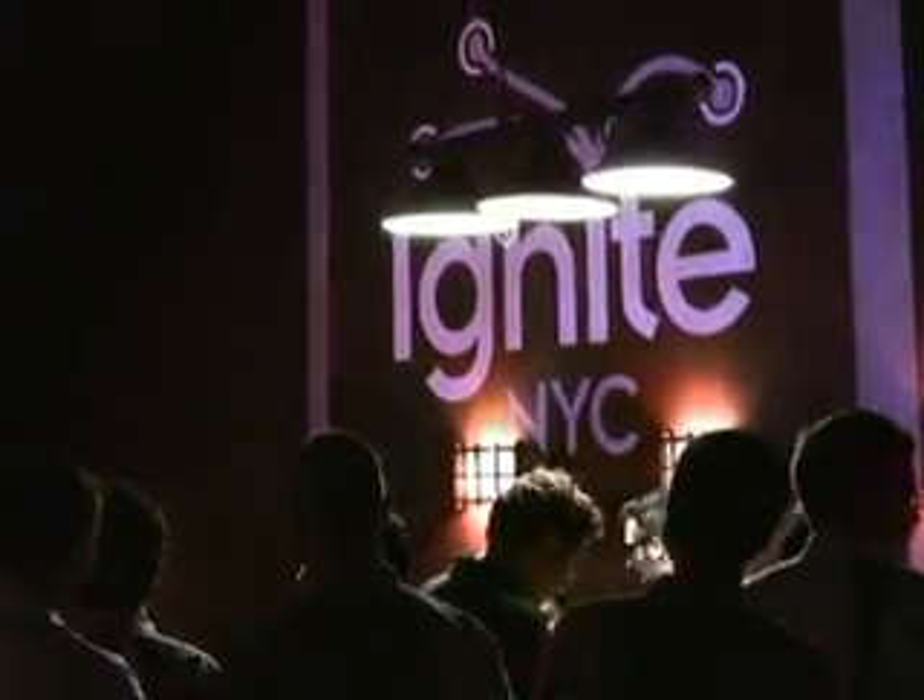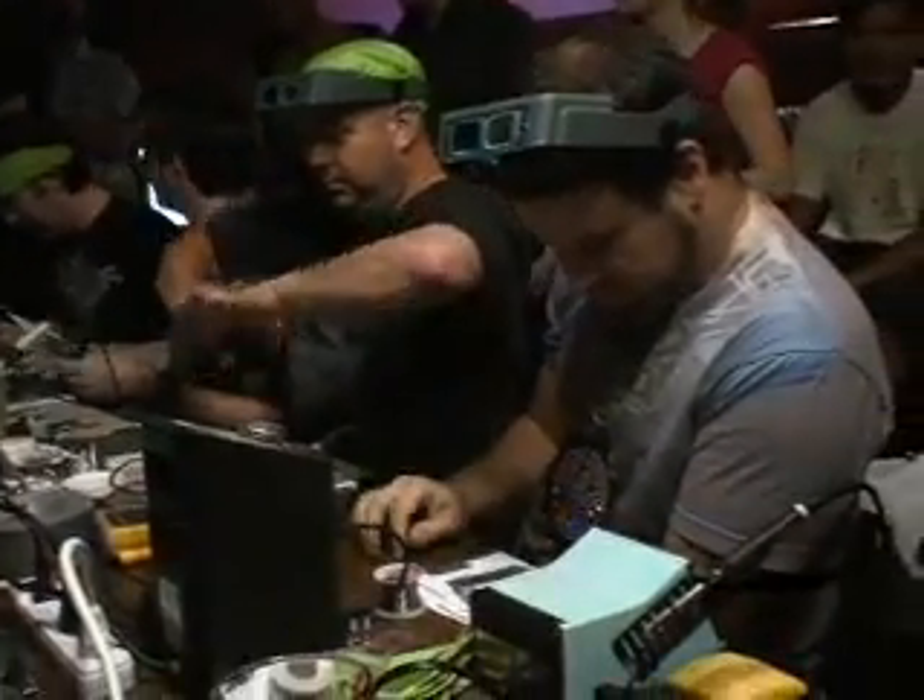I'm Brie Pettis. By day I make videos for Etsy.com, and at night I hack at NYC Resistor. Tonight I'm collaborating with Brady Forrest to bring you the New York City Soldering Championships.